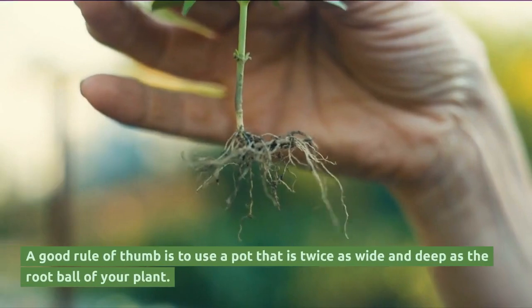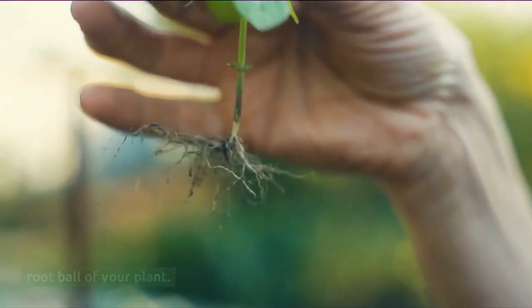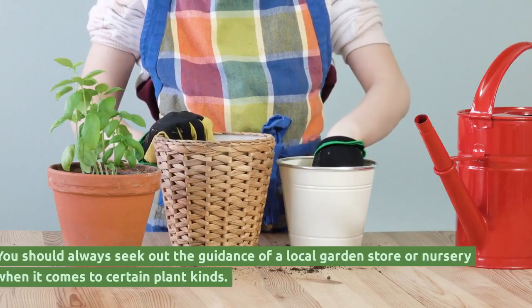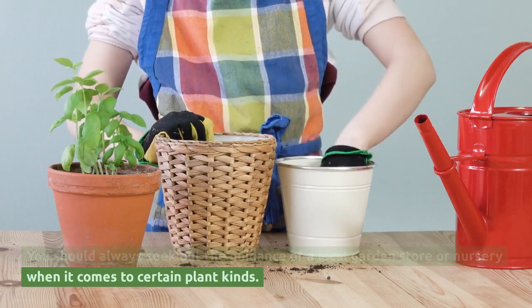A good rule of thumb is to use a pot that is twice as wide and deep as the root ball of your plant. Using a pot one-third the diameter of the canopy spread is another option. You should always seek out the guidance of a local garden store or nursery when it comes to certain plant kinds.